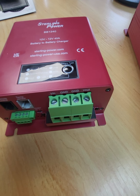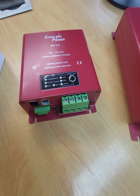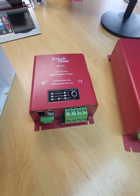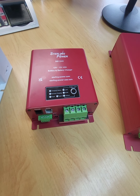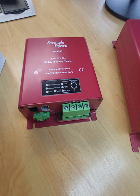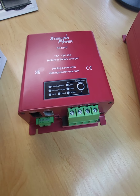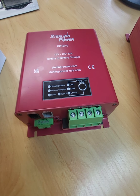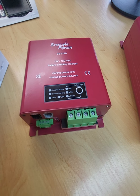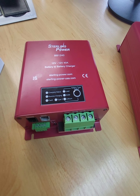It'll work automatically. You can disable it by pressing the button down for 30 seconds and letting go. The BB1240s will be bidirectional by default, because over the years so many people have asked how to keep their starter battery topped up, and we'd have to sell them an additional battery maintainer or relay or split charge device. With this BB1240, one unit does the job of both.